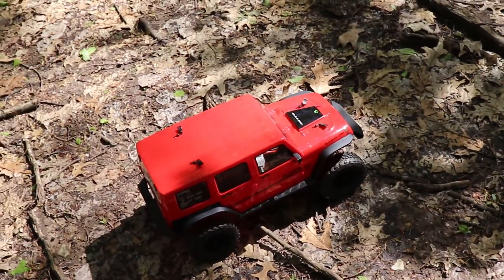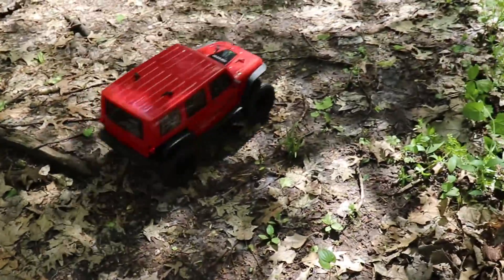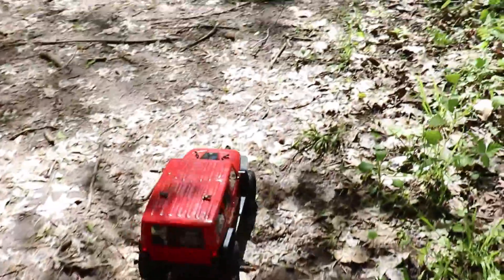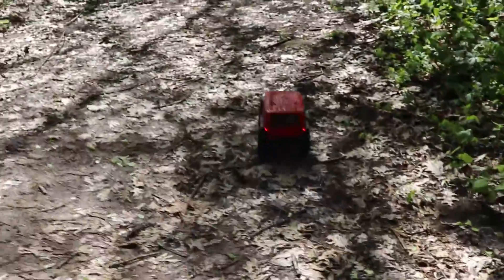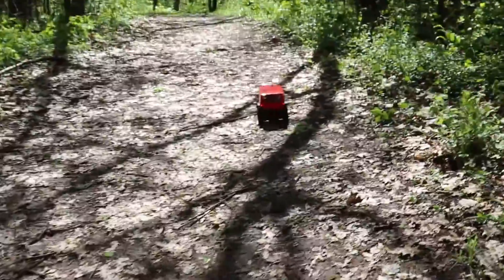This thing's performing great. Got a battery and charger for it today and it's been ripping around. Some people walk their dogs — some people walk their rock crawlers.